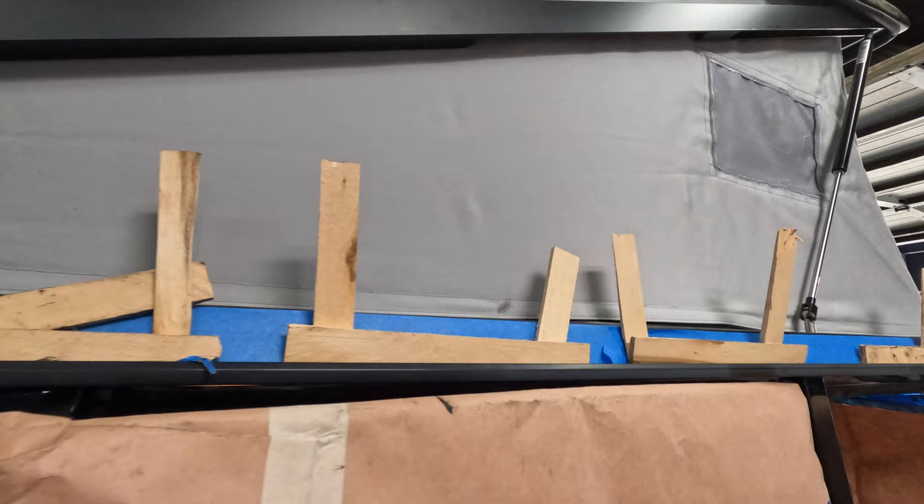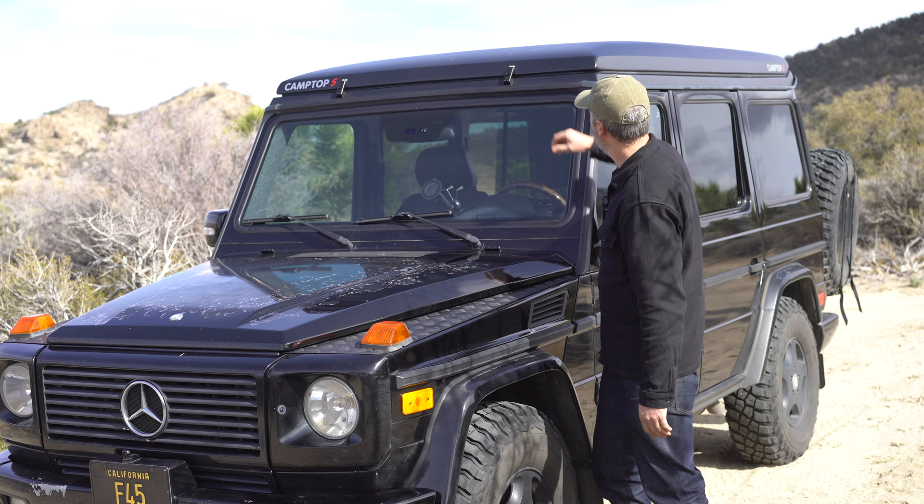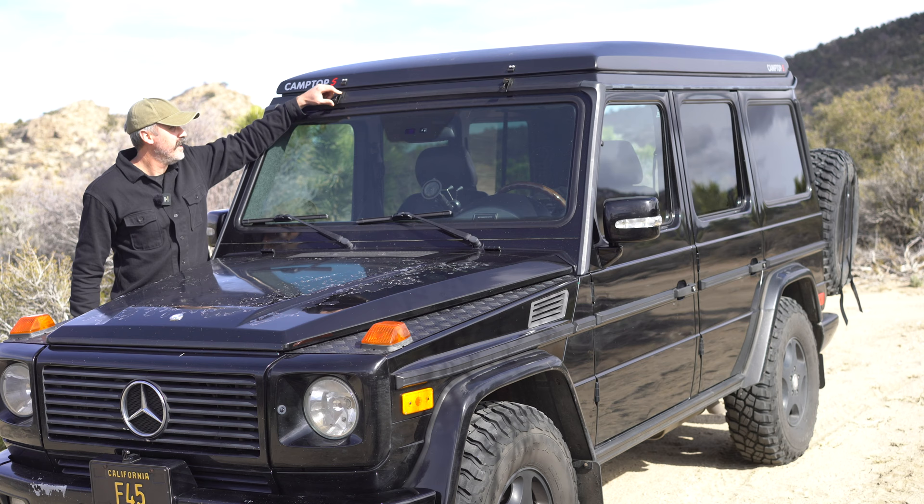Now that you've seen the install process, I want to take you around and show it a little bit — show you how the tent operates and what it looks like when it's all set up. First, you have to undo these latches here. It's crazy how factory it looks. It only increased the height of the vehicle about two inches, which is impressive, and overall only increased the weight by about 25 pounds.